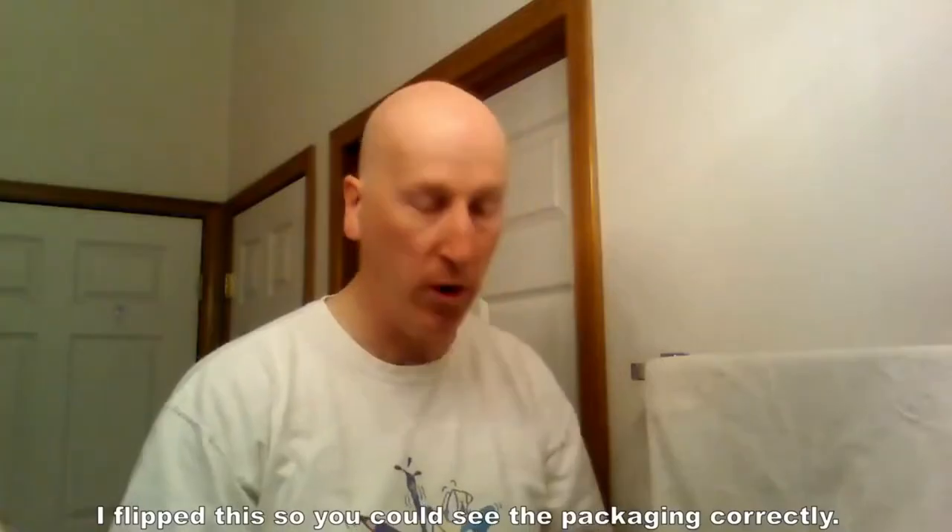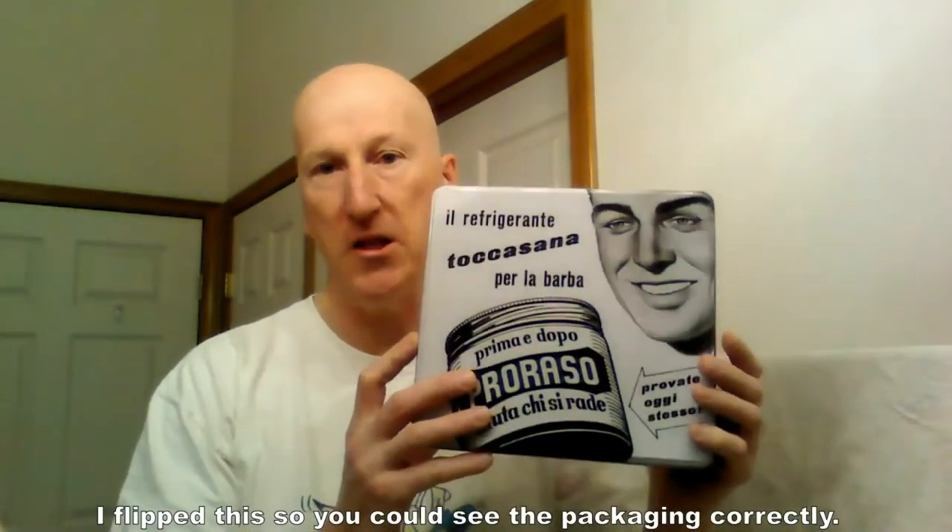First, I'm going to be using the Puraso Sensitive Skin Shave Kit. This is absolutely wonderful. If you have sensitive skin, you want to get this. It comes with three key products inside: a pre-shave cream, a sensitive skin shaving cream in a tube, and an aftershave balm. It comes in a very nice tin, and I've kept the packaging in there so you can see how it's laid out when you receive it.